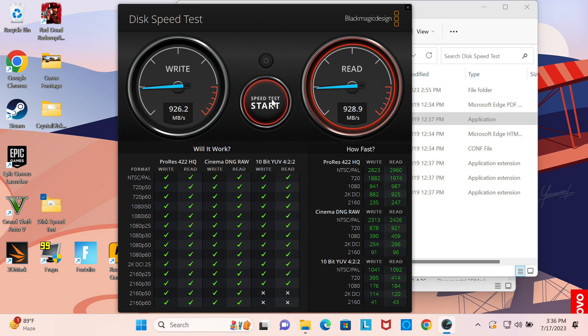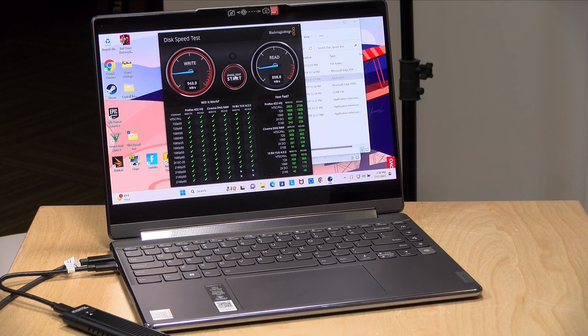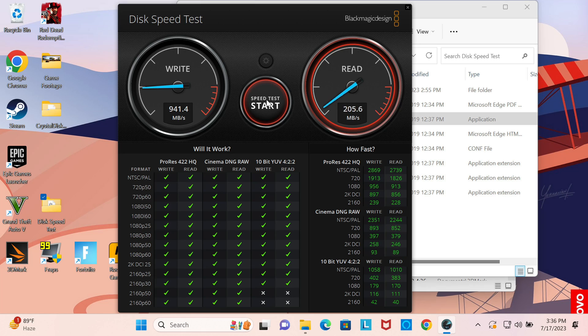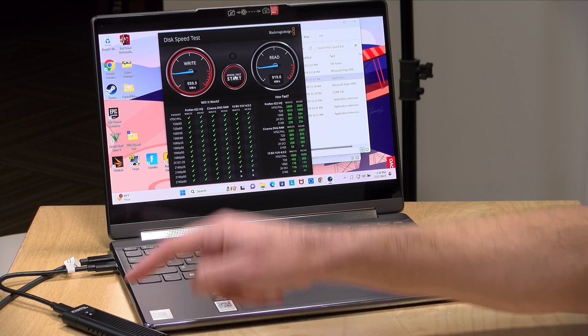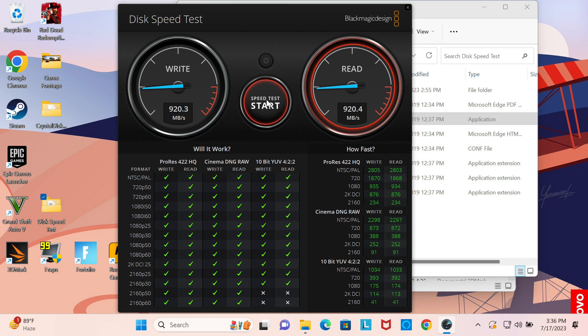At the five-minute mark, it's pretty much holding its performance with just a little variation on each test run — generally well above 900 megabytes per second on both reads and writes. The casing is definitely warm to the touch, which is a good thing, confirming heat is making its way to the outside. Overall performance here is good. Your mileage will vary since the NVMe you put inside may differ from mine, but the Samsung Evo here is performing well.